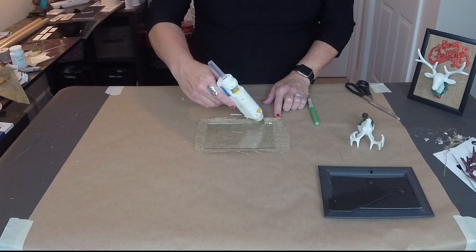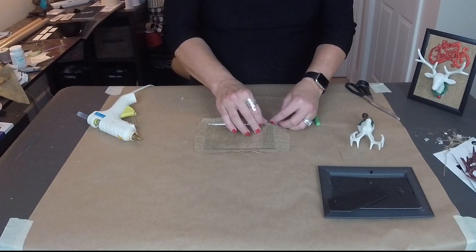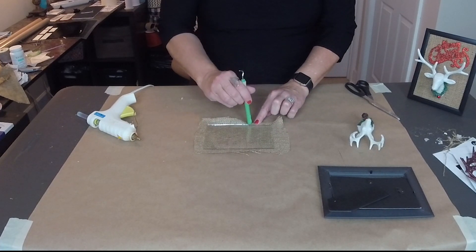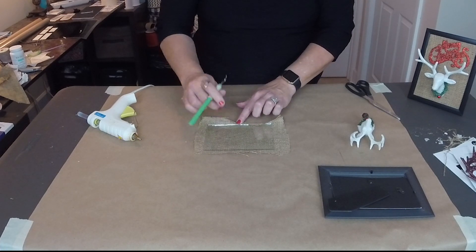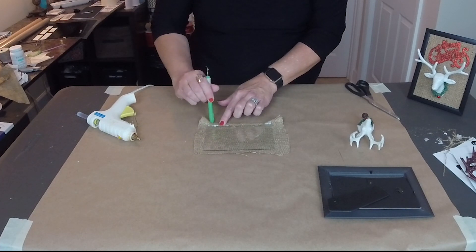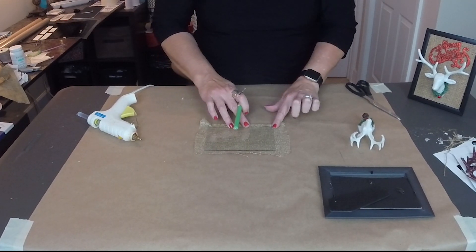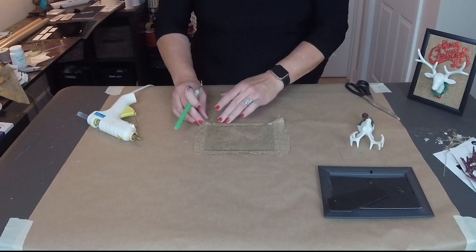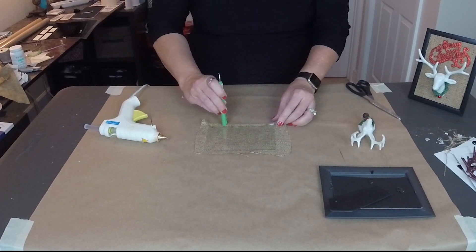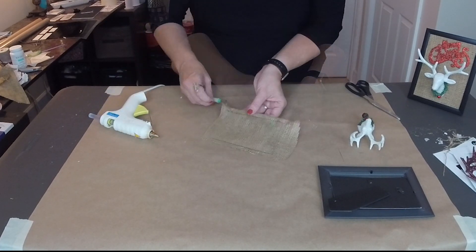Let's start by putting a pretty nice size bead of glue down the glass here, then start folding over the burlap and use the tool to push it in, making sure I'm leaving enough on the other side because we will be pulling it tightly. See how it cooled really quick? Have to work quickly with hot glue and glass. Let's put another little bit here, and a little bit here. Let's turn it around.